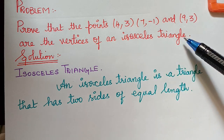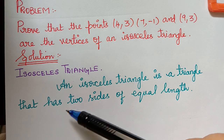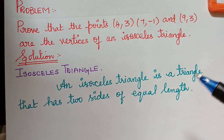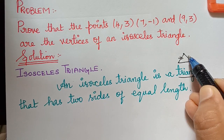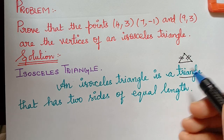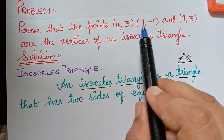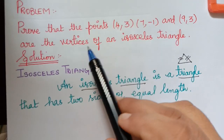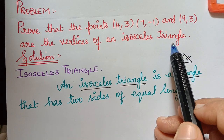What is an isosceles triangle? An isosceles triangle is a triangle that has two sides of equal length. We all know that a triangle has three sides. Now if any two sides of that triangle are equal, then the triangle is said to be an isosceles triangle. Here, three vertices of the triangle are given and they are asking us to prove that these vertices form an isosceles triangle.